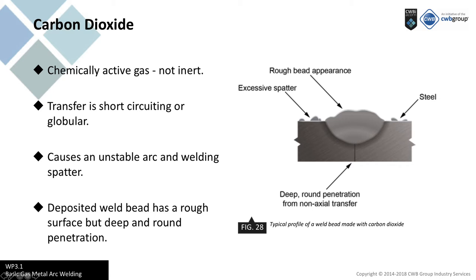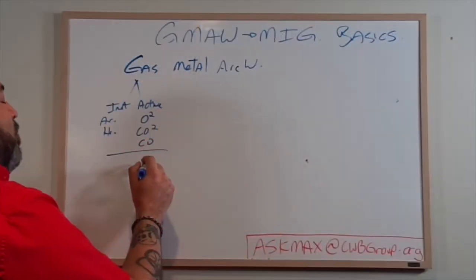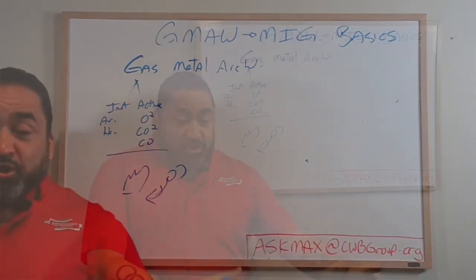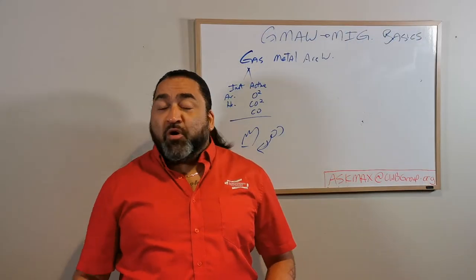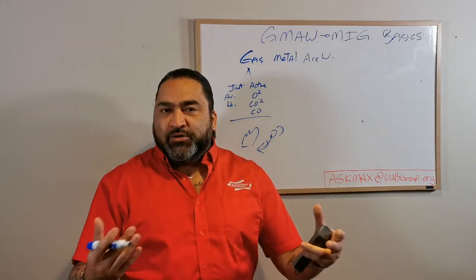And you're going to be thinking: what the heck - the last six lessons you've been telling us the whole time we've got to get oxygen out of the party. Oxygen is not cool, it's not good for welding. And now you're telling me we're going to start putting oxygen in the weld? Why would I do that? Well, what does oxygen do to fire if we push it in? You've got your campfire, you're trying to start your barbecue and you're blowing on it.